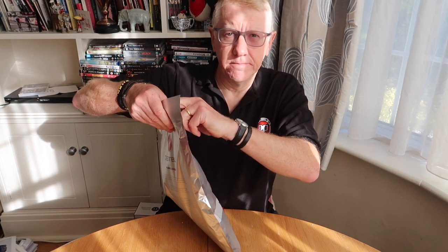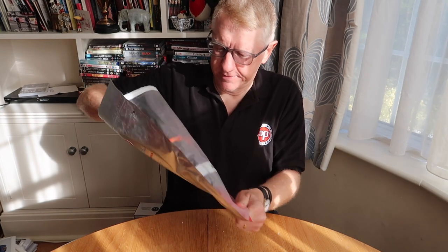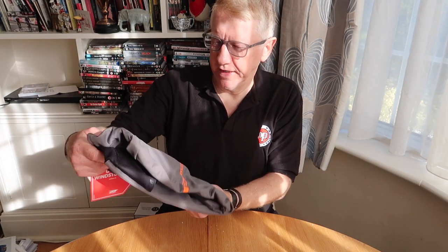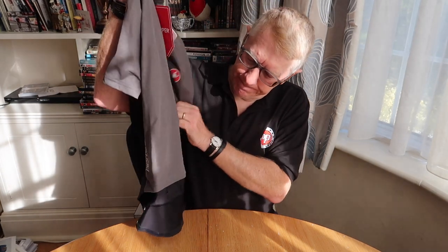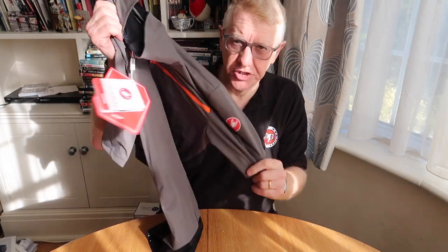Here we go — what have we got? Right, I know what it is. This is the Castelli Perfetto Light Jersey.